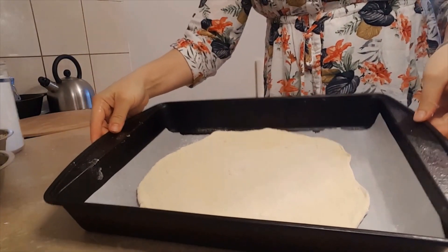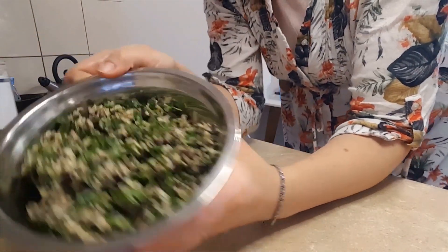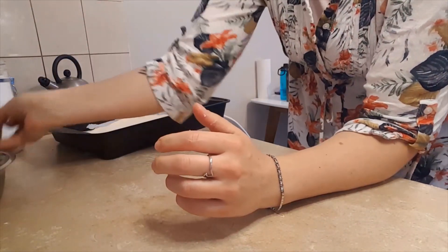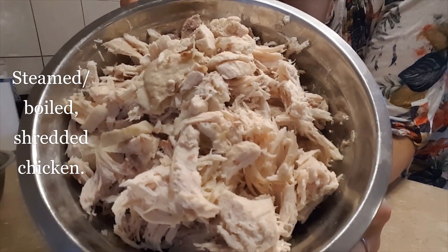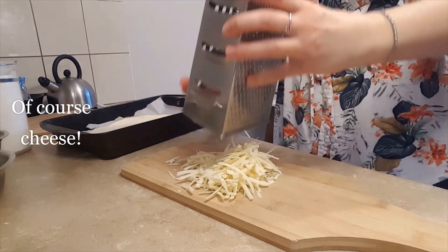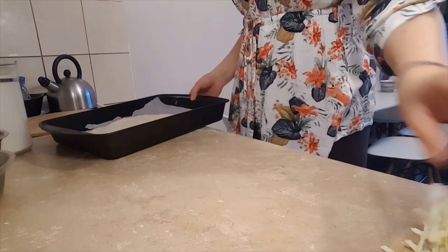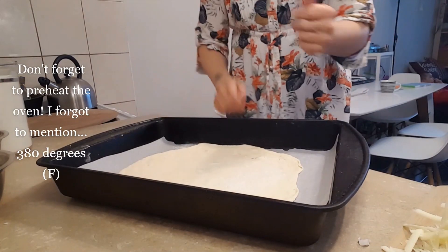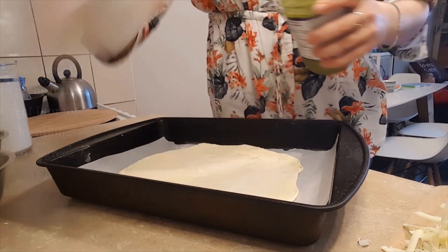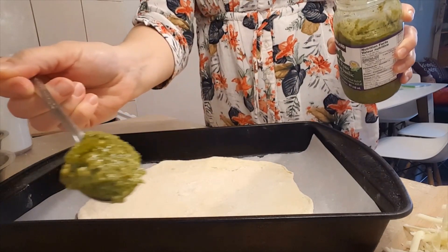Parchment paper leaves the pan very easy to clean and also makes the pizza easy to lift off. This time I used pesto sauce that I bought in the shop. For the mushrooms, I soaked dried shiitake mushrooms, added some herbs, pre-cooked them, and then blended them. I also had some steamed chicken that I made the other day — I like to cook my food in bulk so I can grab different ingredients and mix something quickly. And of course some cheese — I grated some cheddar, but you can use mozzarella too.